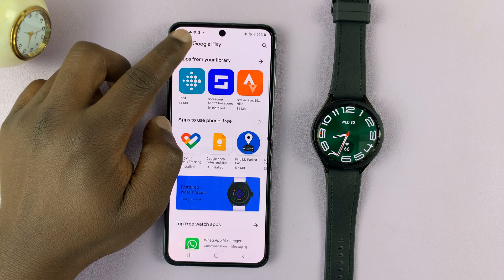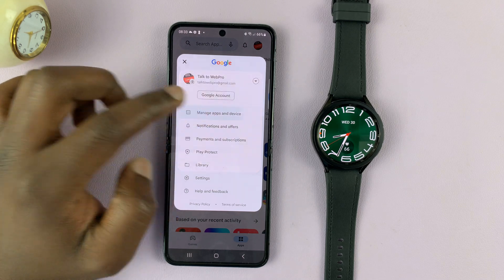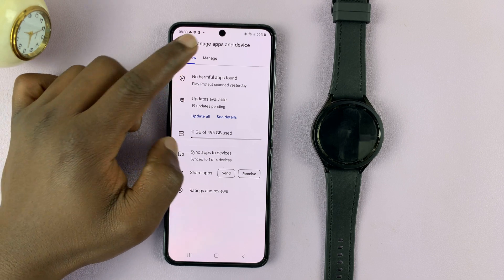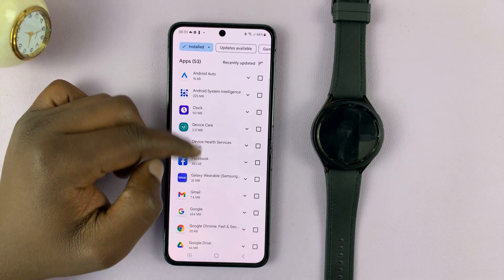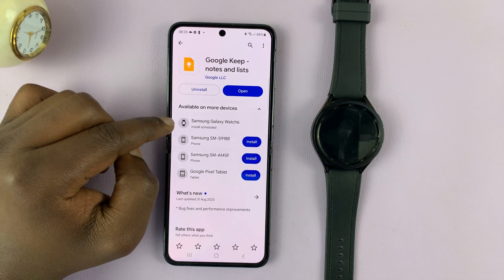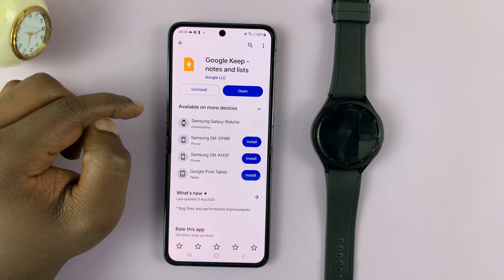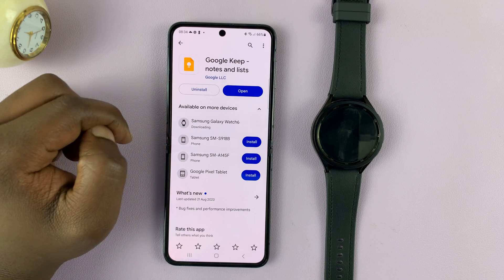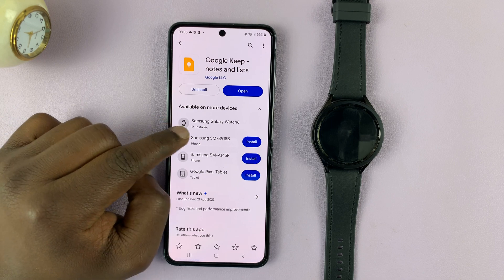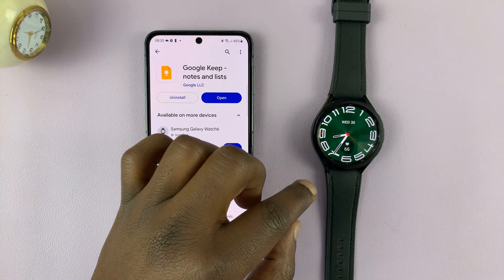It does take a couple of minutes, and there's no way of actually seeing the progress directly. But if you go to manage devices, you can check — as you can see, for this specific app it's downloading on my Samsung Galaxy Watch 6. Just be patient and wait for that process to happen. When it's done, it says installed on the Galaxy Watch 6.